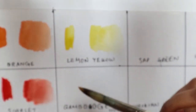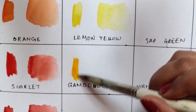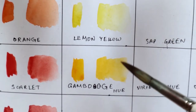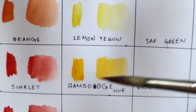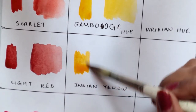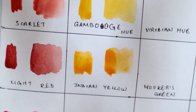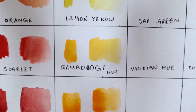The next color is gamboge hue — it's a kind of golden yellow color, a very different shade of yellow. The next color is Indian yellow, which has more orange added to it. This Indian yellow color was not in the previous palette. You can easily make out the difference between the three yellows here: this yellow, this yellow, and this last yellow.